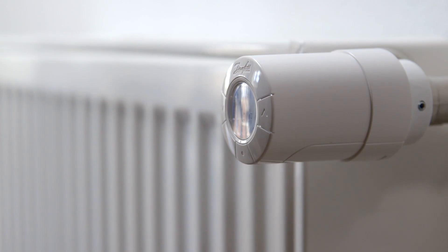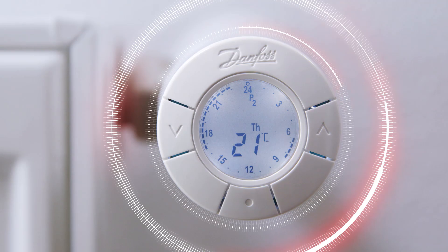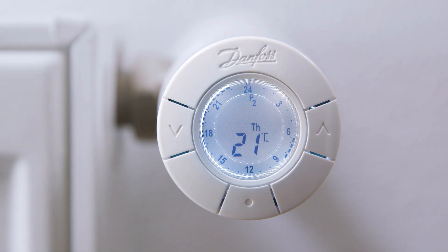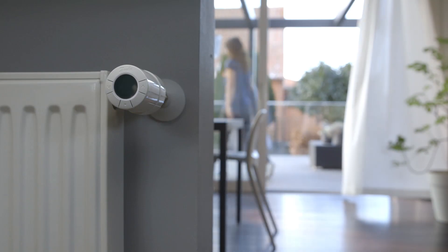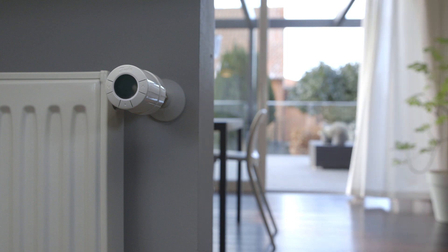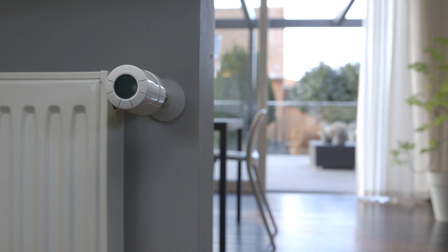The eco thermostat has a built-in open window detection, which automatically shuts off the thermostat for 30 minutes when a sudden decrease in temperature is detected. If airing the room for more than 30 minutes, you can easily choose the pause function, which shuts off the thermostat until you again turn it back on.